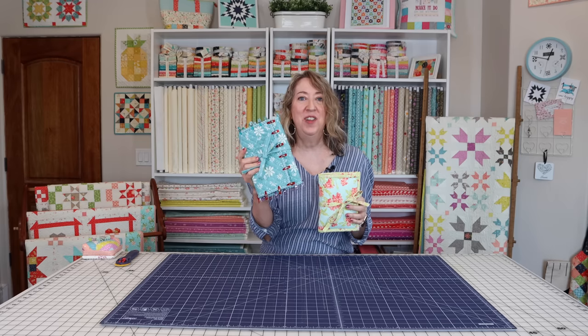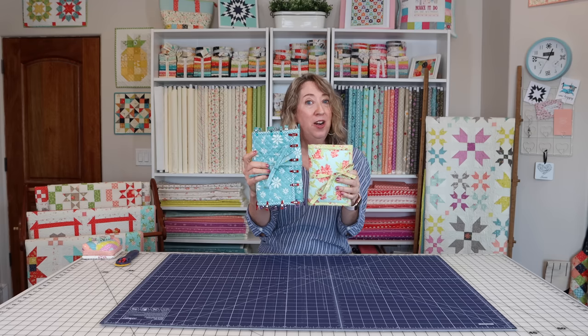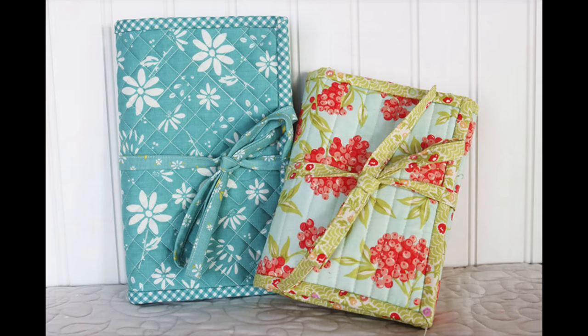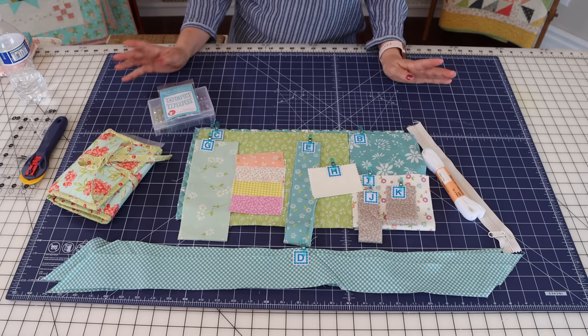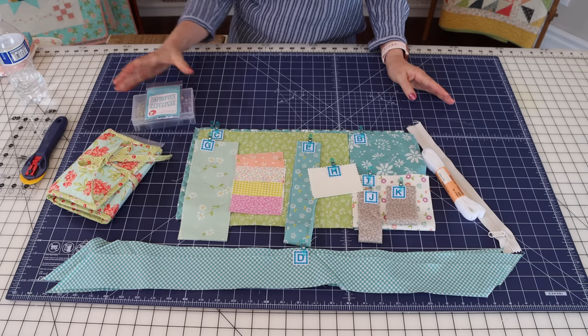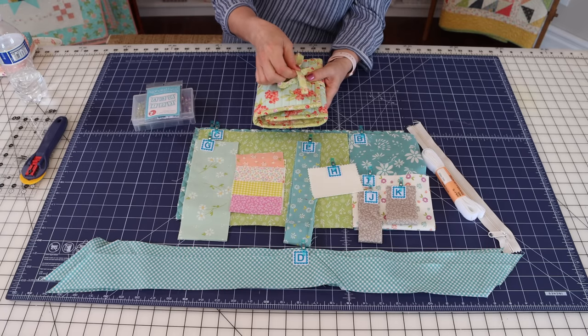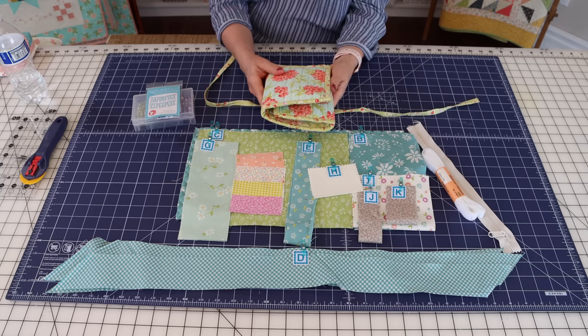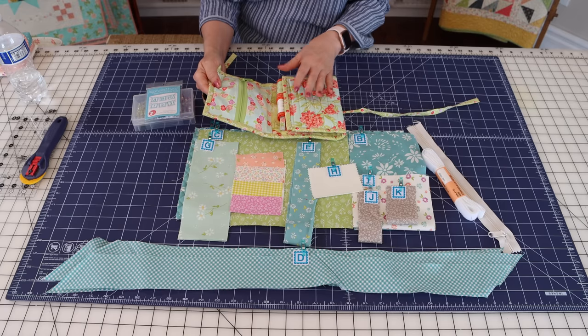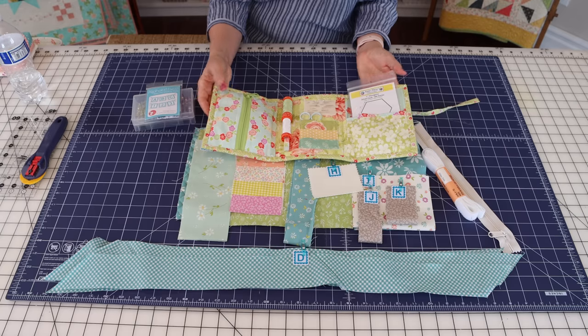We've got a little bit longer tutorial for you today because I go step by step. My project — you can see I need to just finish my binding — but it's a little bit bigger. I first made my Goody Goody binding kit right around the time that Vanessa published it, and I used some Fig Tree fabric and I followed her directions almost to the T.